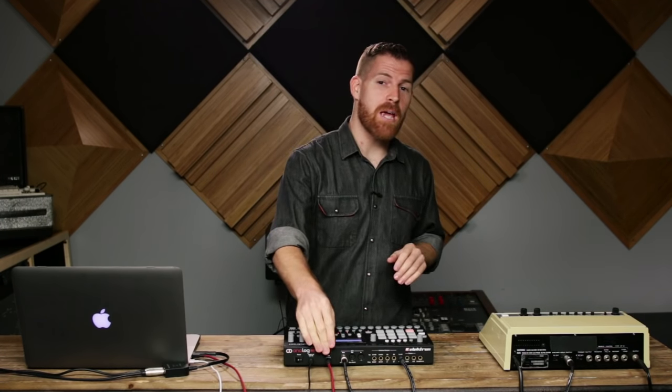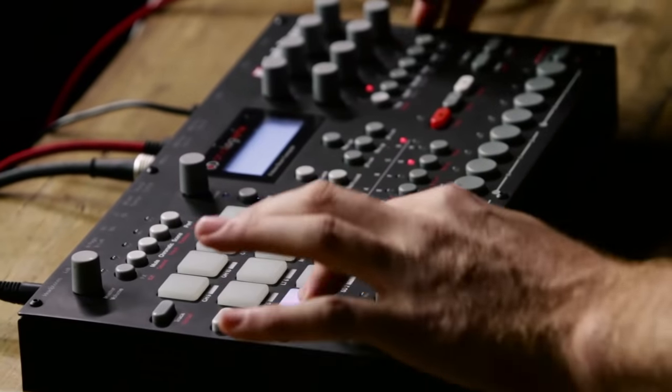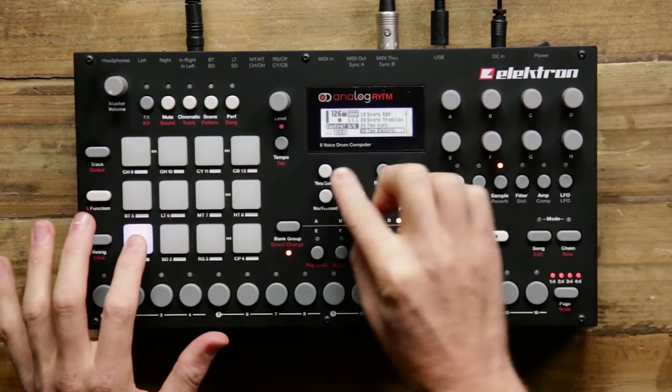Analog Rhythm isn't just analog though. You can also load in your own samples via the USB port and layer them on top of the analog voices. I'm going to show you an analog kick drum and then slowly layer a sample on top of it. And if I'm going too far off into sound design territory, Analog Rhythm allows me to instantly reload the sound to its previously saved state.